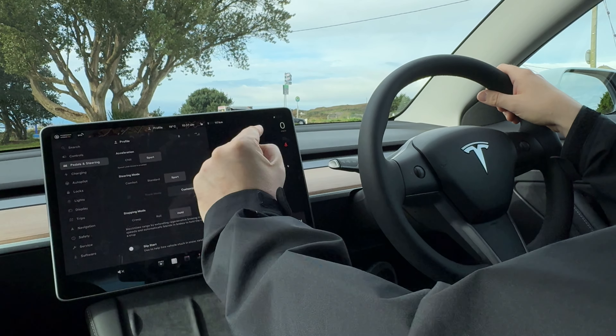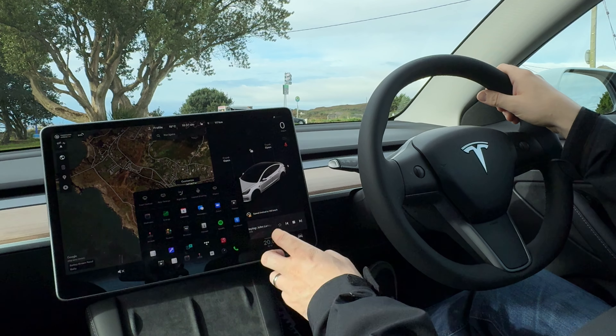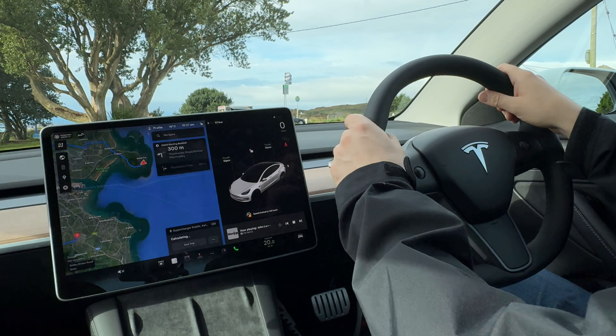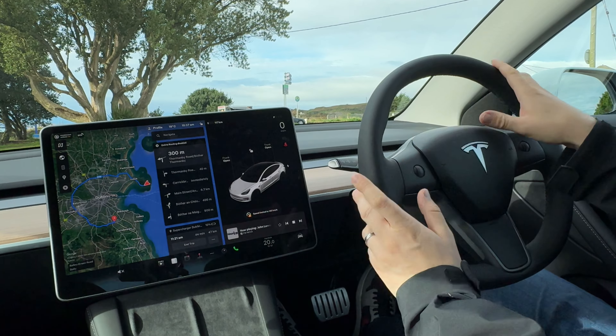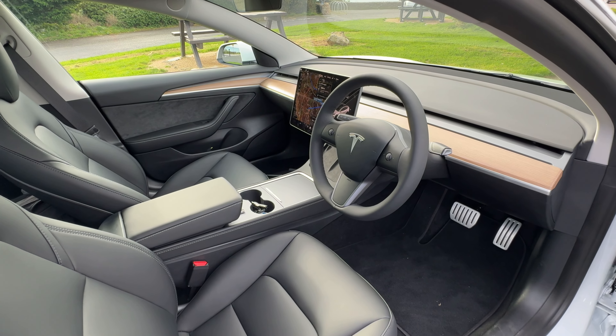The settings are all in here — so you have creep mode in terms of driving, and you can dial back the performance a little bit if you wish. Autopilot can go up to €7,500 depending on what you want to spend on it — that's an awful lot of money. Trips: there are 377 kilometers on this car, and on the last trip I was doing about 22 kilowatt-hours per 100 kilometers. Generally it's about 18 kilowatt-hours per 100 kilometers for the performance model, which I think isn't bad.